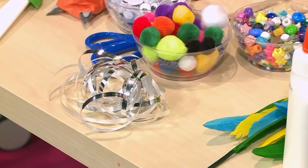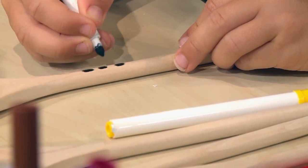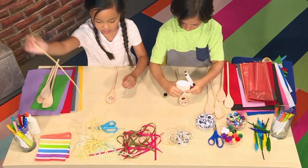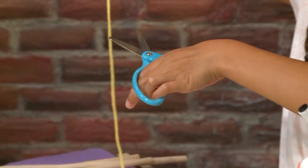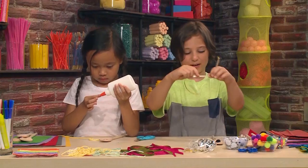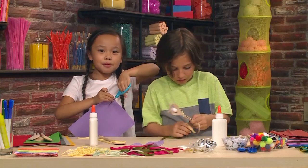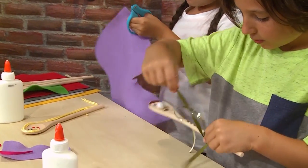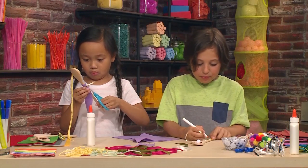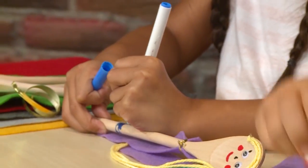You can use anything you have around the house, like newspaper or fabric. I'm going to add some hair, but I'm going to cut it first. I want to make a golden tie for my guy. You can make animal puppets, fairytale puppets, or a family of spoons. I'm making my yellow shirt. It might be a little tricky to color around the spoon, but that's okay — it will still look good.